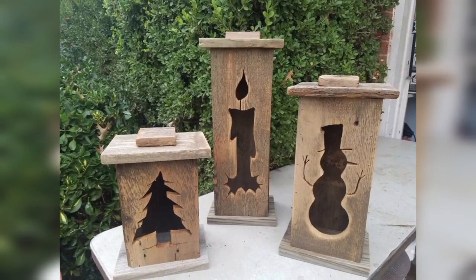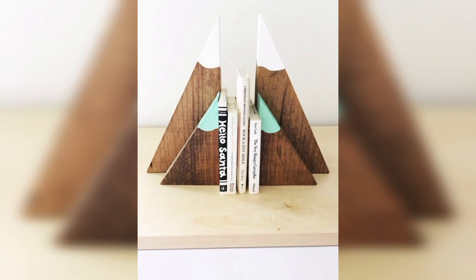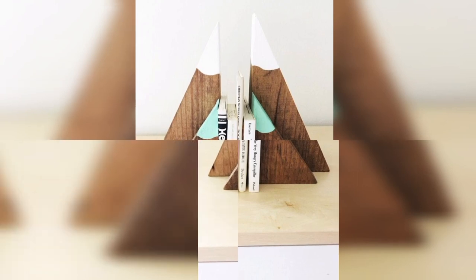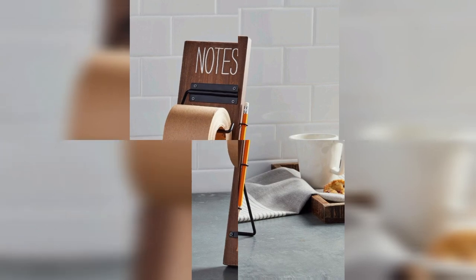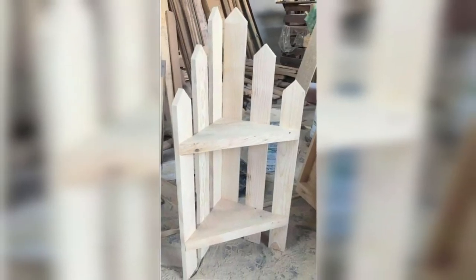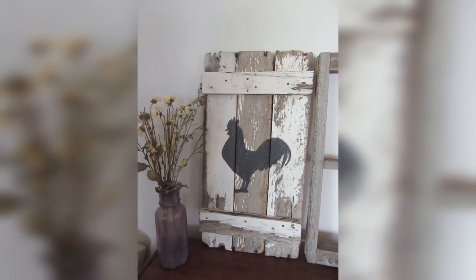Another practical and simple way to use scrap wood is by creating cutting boards. You can use different types of wood to create beautiful, functional cutting boards for your kitchen. You can even personalize them with your initials and special designs.